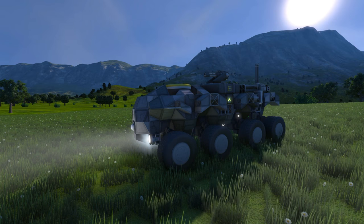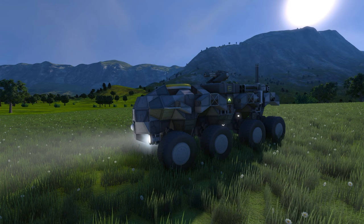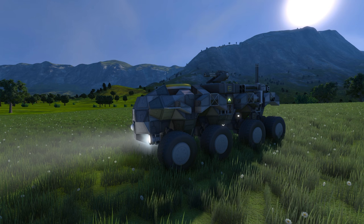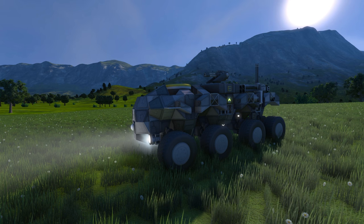Hello everyone, my name's Captain Jack and welcome back to Space Engineers! Today we're taking a look at another amazing creation from the Steam Workshop. With me today I have the Rhino, a light armoured vehicle, the LAV.